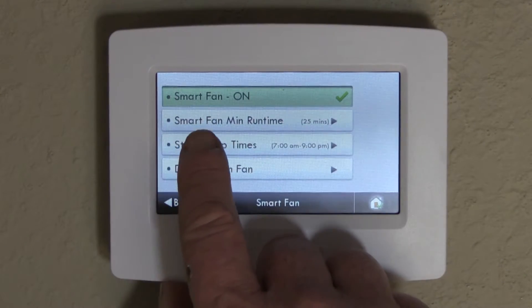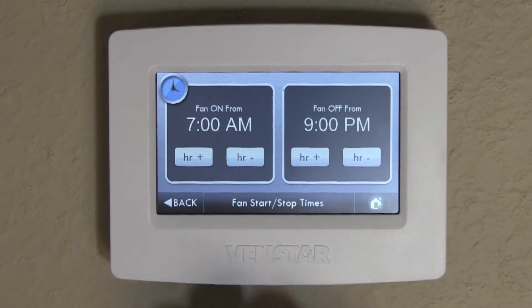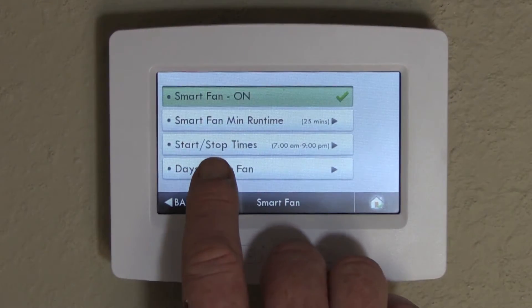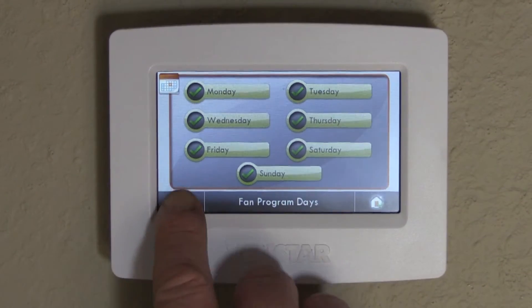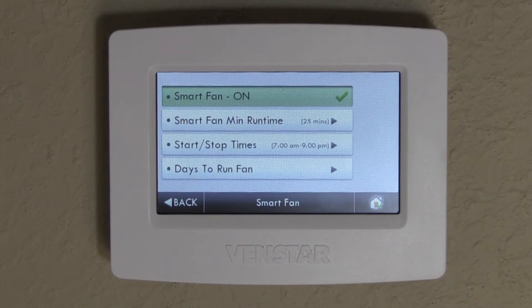You can set the start and stop times, so it starts in the morning and ends at night before you go to bed, and the days to run the fan. So you can do it all week long, or just Monday and Tuesday. This will help the air circulate through your home and help purify your indoor air quality.